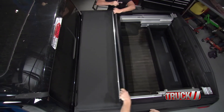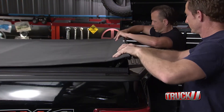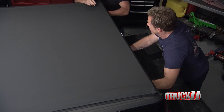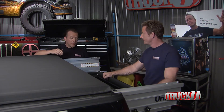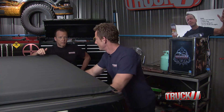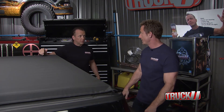How cool is that! Check this out — these rails hold 250 pounds and you've got the LED light right there. When you're ready to put it away, you simply go like this — locked away. That's a pretty cool system, and those rails are nice and smooth too.